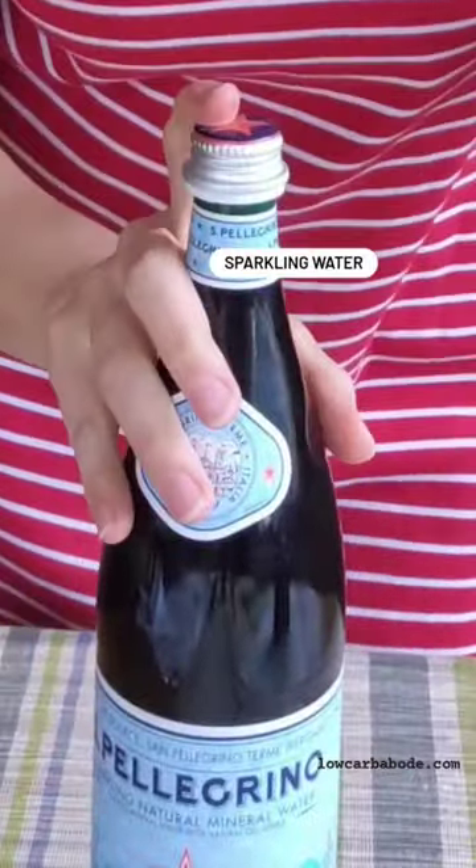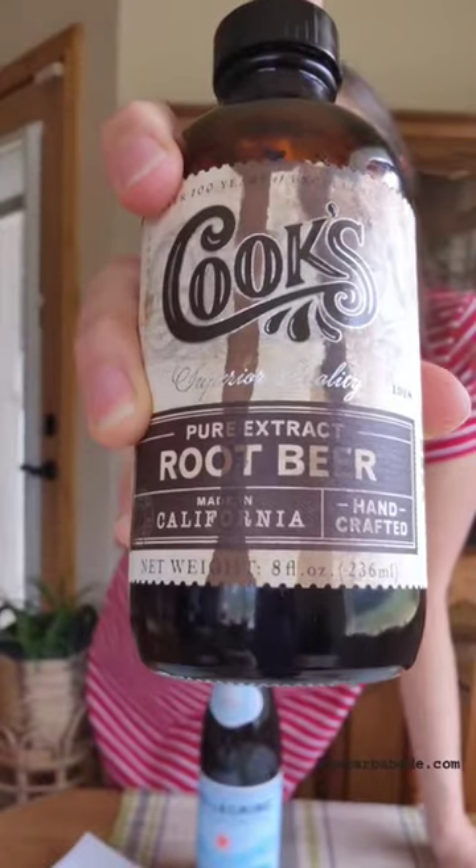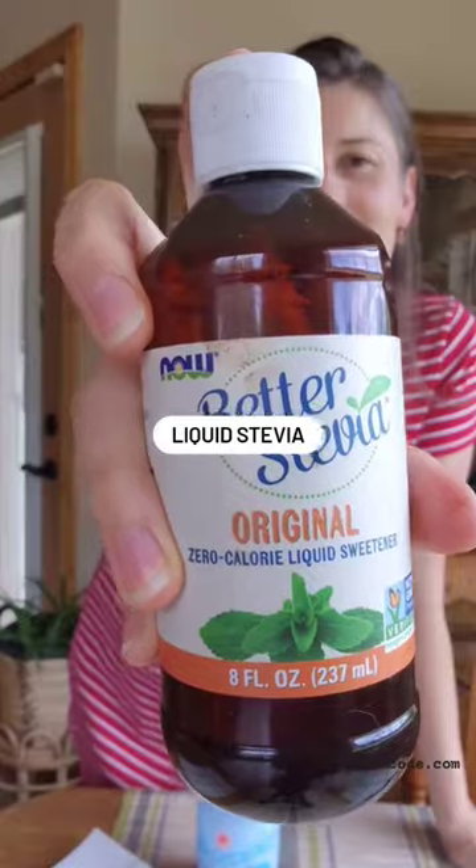This will be the fastest and easiest sugar-free root beer you'll ever make. You will need only these three ingredients: a bottle of sparkling water like natural mineral water or club soda, pure root beer extract, and liquid stevia.